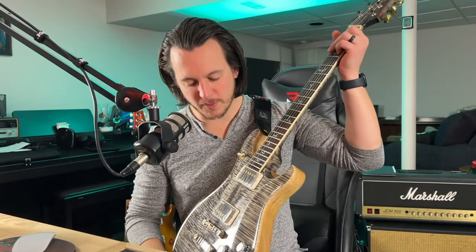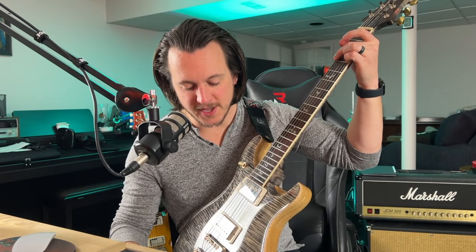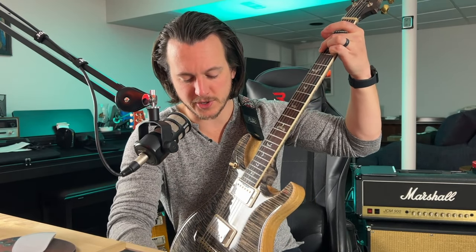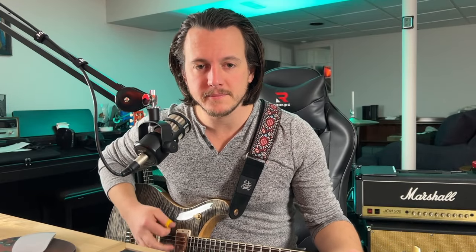Let's go ahead and see a connection time test. I am going to strum a chord on the guitar, leave it sustained, and then flip the transmitter on to see how long it takes to connect. Turning it on — and there it is. It's not the shortest connection time possible, but it is reasonably fast.